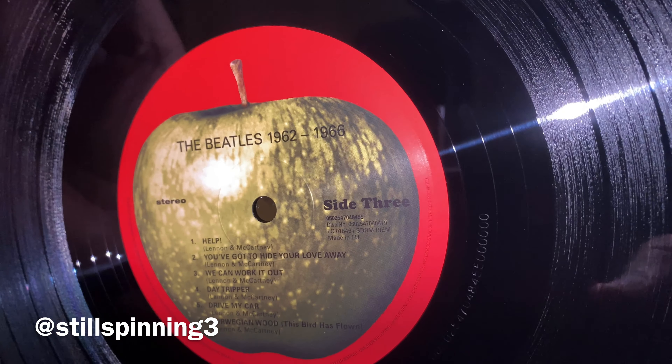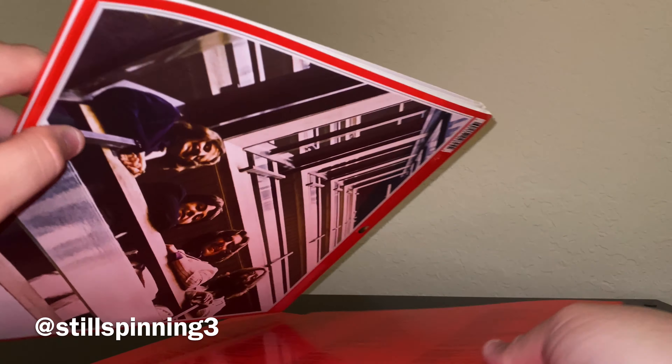I've pretty much got all the Beatles records from Rubber Soul and on, so I don't really need to buy the second set. There are a couple of tracks — I think Hey Jude is on there, some stuff that's not on the studio albums — but again, everybody's got their preference.